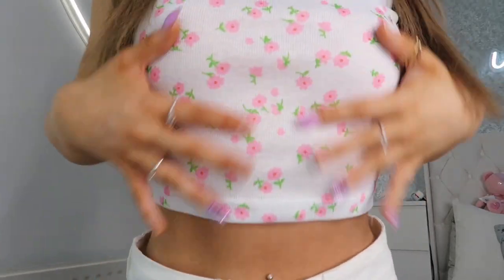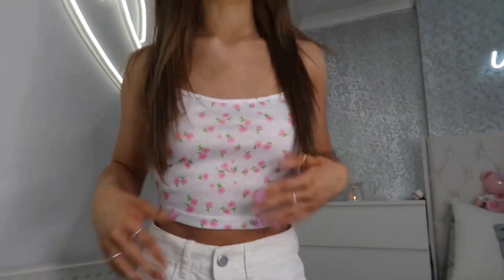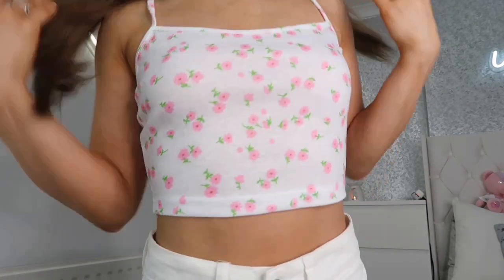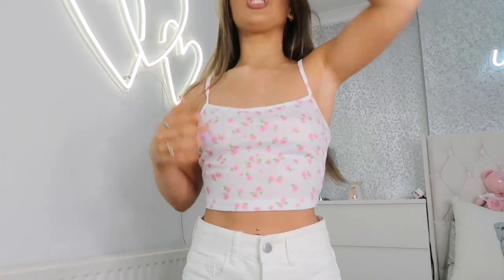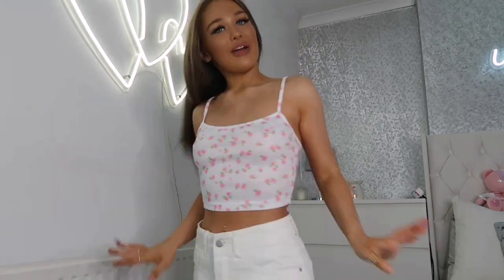I've got one more of these — the little pink version. This one has a white background with pink flowers, whereas the others had coloured backgrounds. Same style — stretchy, ribbed, adjustable straps, same back. I just love them in all these different colours because I've got so many different jeans and shorts to match them with. They're so affordable on Shein with amazing quality, and the little floral print will look really cute for summer.